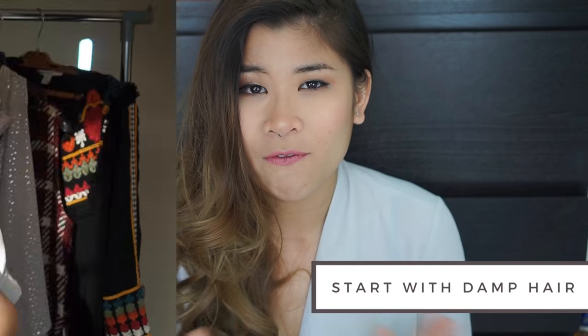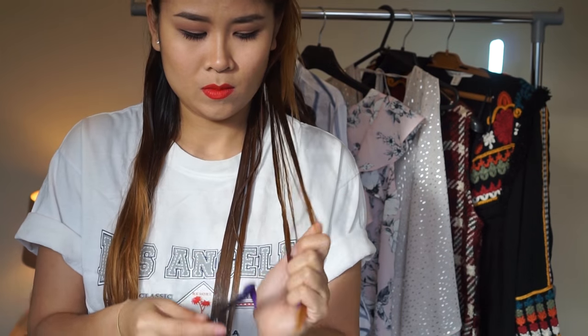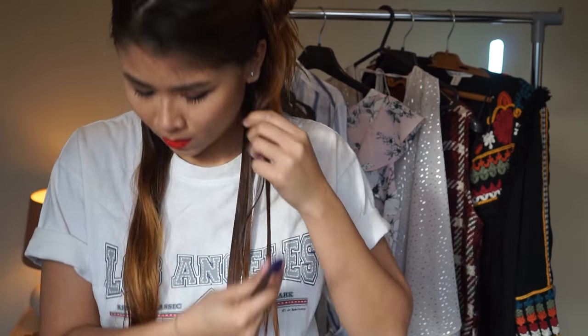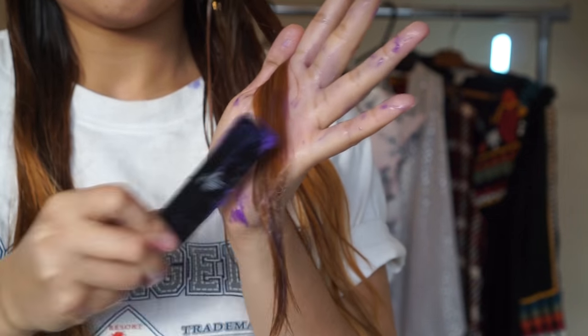Once you mix it, part your hair into four sections, then take little sections of hair and start from your ends to your roots. You can do it however you want as long as it's all over your hair. You don't have to be neat or anything — for me it was completely a mess. Just do it in the bathroom because it's a lot easier.